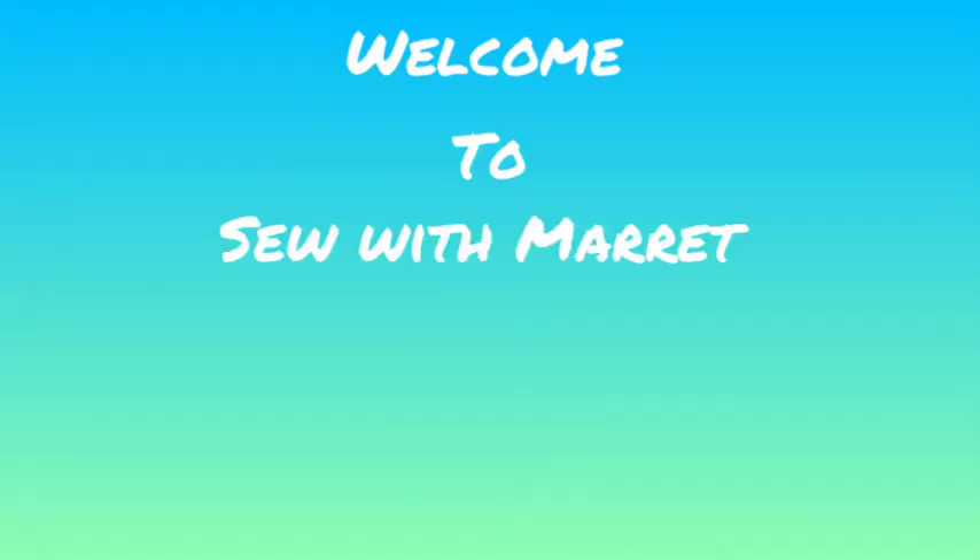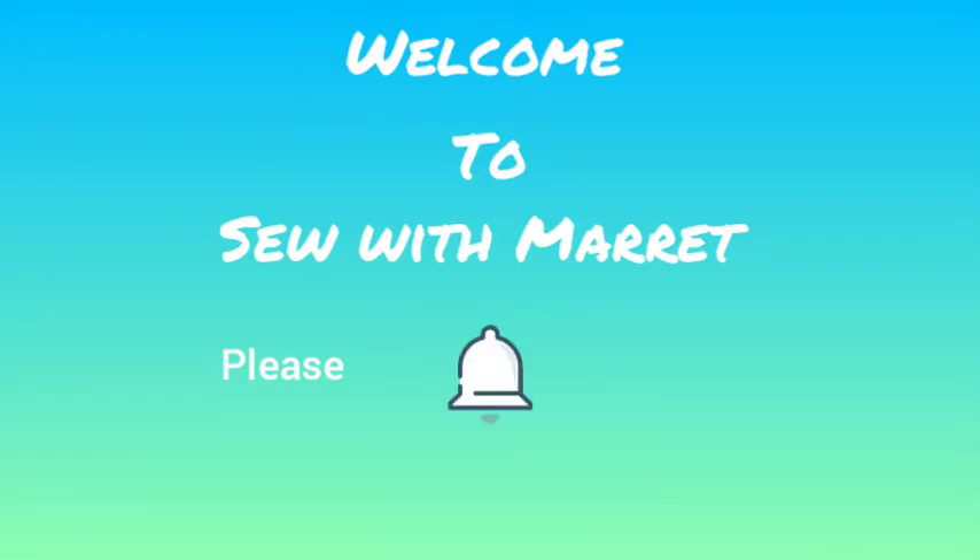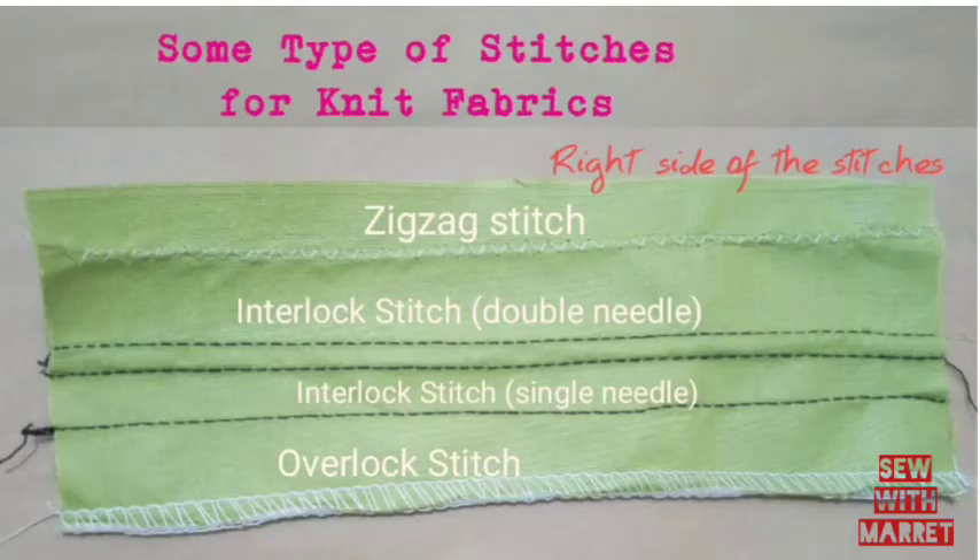Welcome to Sew with Marit. Thank you so much for joining me in this video. Please subscribe, like, share and don't forget to turn on the notification bell to get notified each time I upload a new video. Stay tuned.